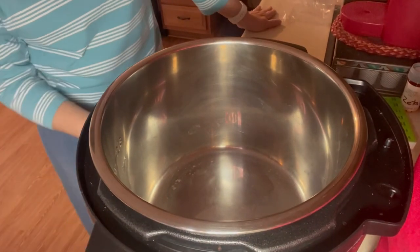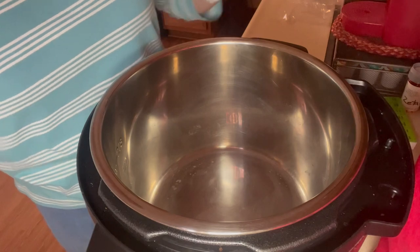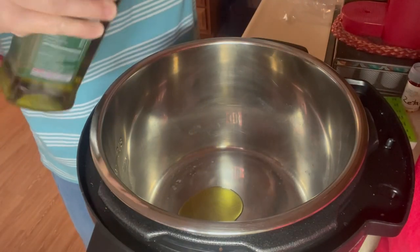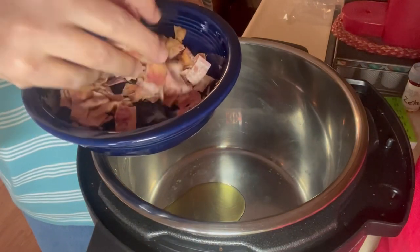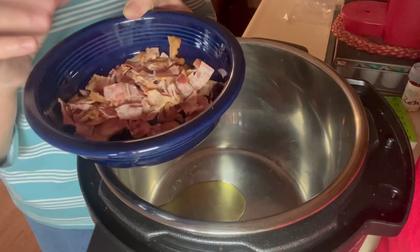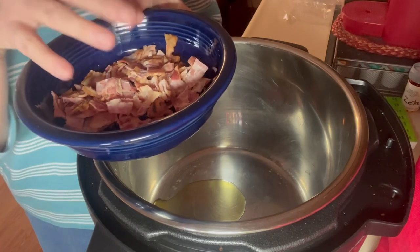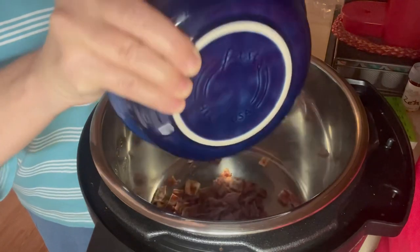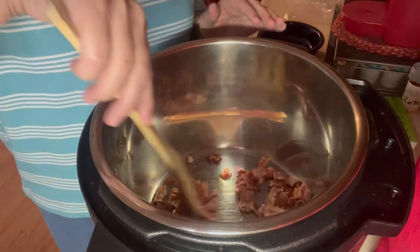I'm going to turn my Instant Pot to saute and put about a tablespoon of olive oil in here. I have about four slices of bacon that I already cooked in the oven and had in the freezer, so I got four slices out and just cut it up. I want this more for the flavor, but I'll keep it and use it as a garnish on my bowls of soup. I'm going to go ahead and put the bacon in and let that saute as it gets warm.